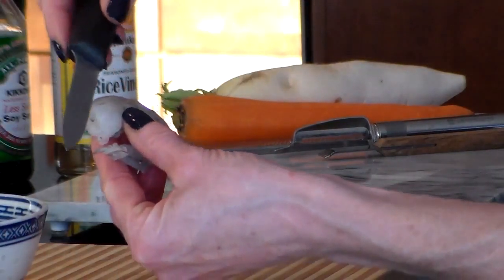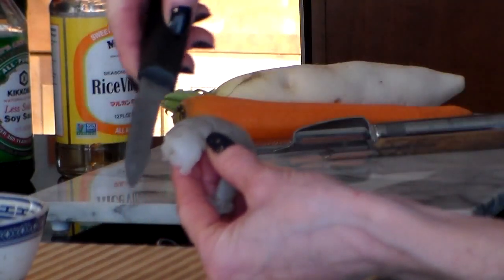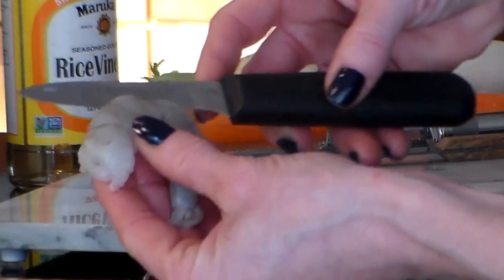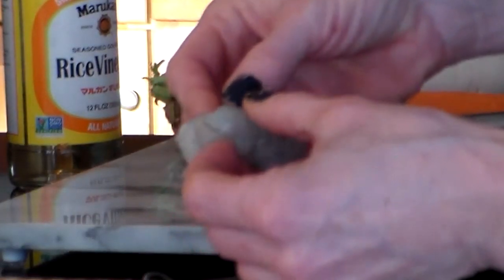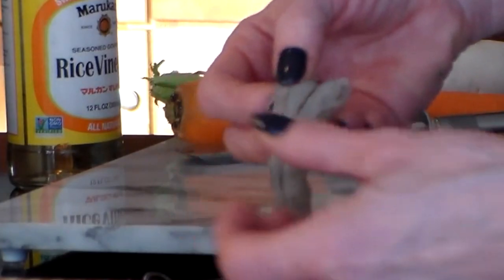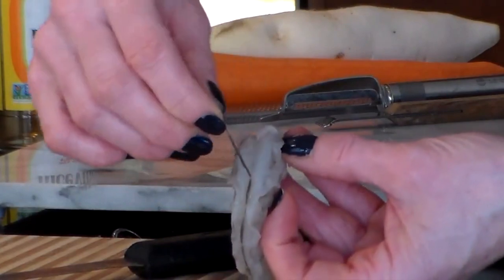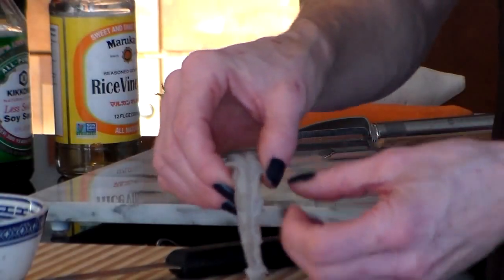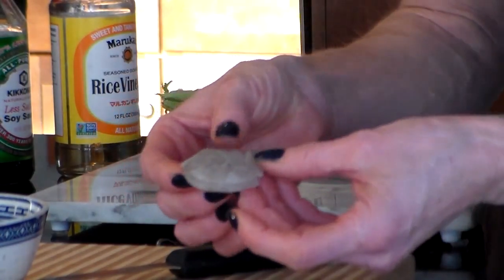To devein yourself, you slice on the outer edge of the shrimp about an eighth of an inch deep. Just slice like this, put the knife down, open it up, and you'll see the dark strand in there that we need to take out. It comes out easily just like that. It is a little time consuming, but it's easily done.